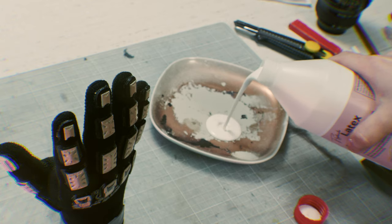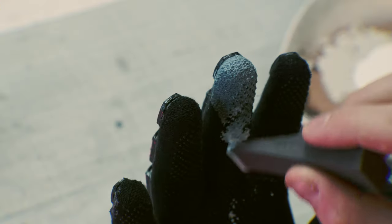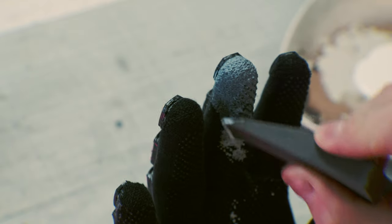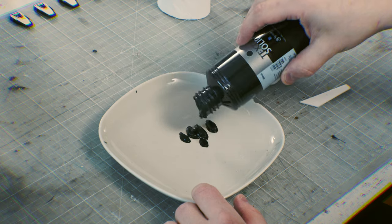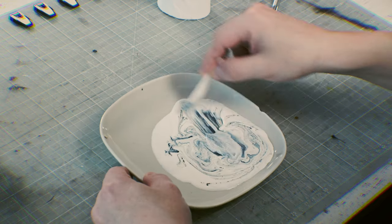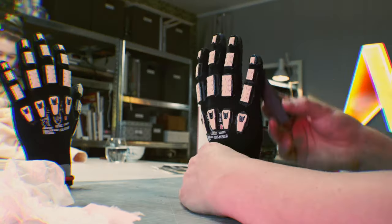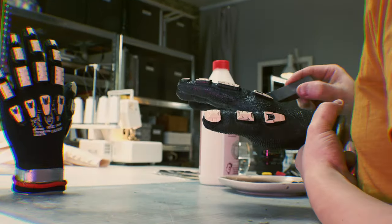Then it was time to paint on latex to the gloves — but I actually didn't paint it on. I dabbed it on with a piece of foam, because it's much easier and you don't get brush strokes. The first layer I made transparent to get better adhesion to the textile, then I added color to the mixture. If you're wondering what I'm doing in the background, subscribe, because that's coming up in the next episodes.